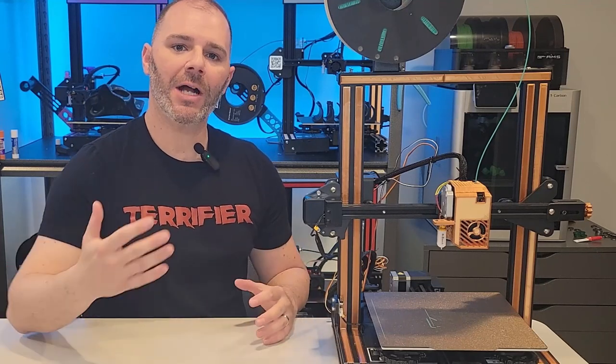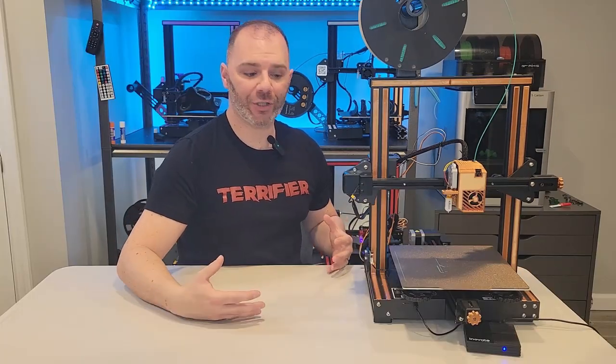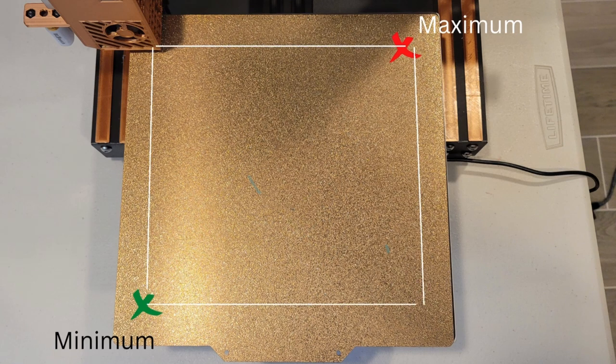Now that we've leveled our bed we can finally get to creating our mesh. The most important feature — and the one that troubles most people — is getting the bounds of the bed mesh: the minimum and maximum area for the bed to probe. We need to decide how big an area we want to cover; generally I stay about five millimeters off each edge. To find the bounds, just like with the adjustment screws, we only need the minimum XY coordinates at the front left corner and the maximum XY coordinates at the back right corner.